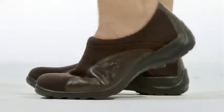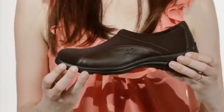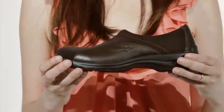Hi, I'm Shannon and this is the Willow by Flyflot. This athletic shoe is comfortable and versatile. A stretchy nylon upper accented with soft leather creates a sophisticated footwear option for your everyday wardrobe.